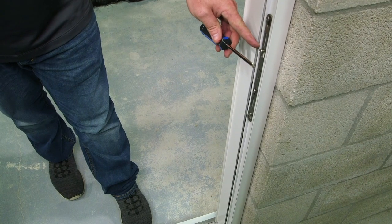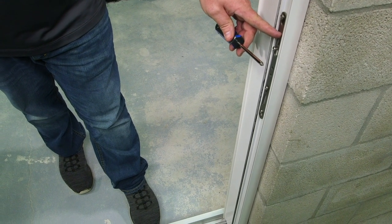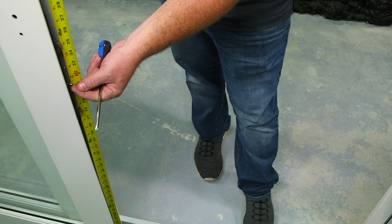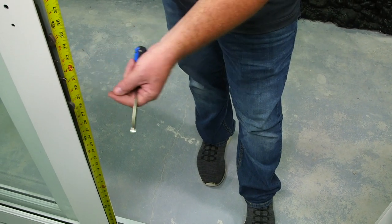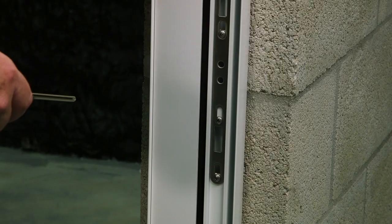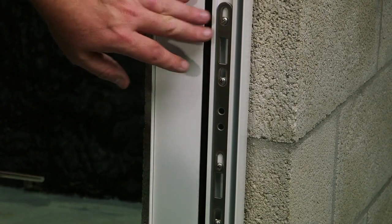Before tightening the screws on the striker plate, you may need to adjust the height. To determine this, take a measurement from the track to the pin of your lock and apply that same measurement to the bottom hole of your striker plate. Once the striker plate's height is adjusted correctly, hand tighten all four screws.